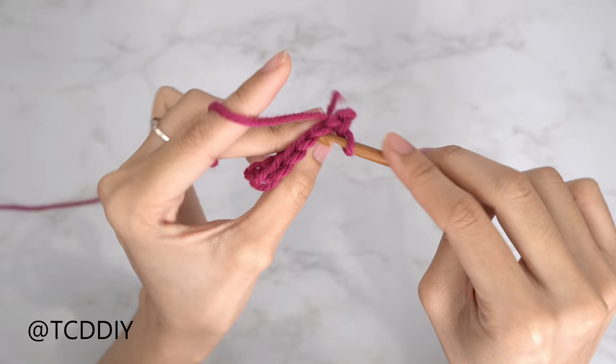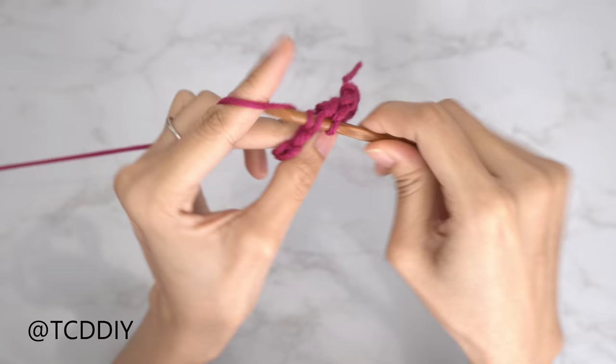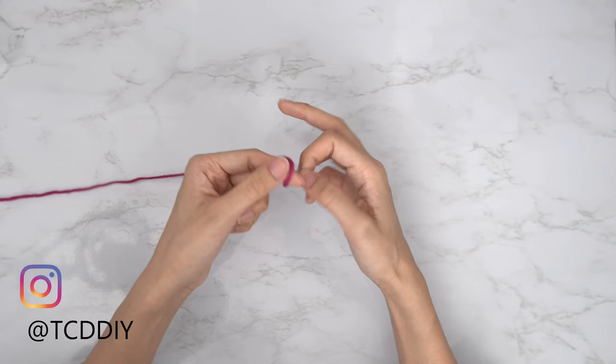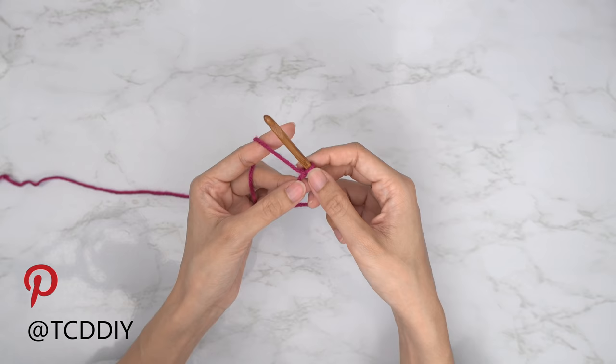And half double crochet. This tutorial is for size small, but you can adjust it for your size as explained in the video. To get the top started, grab your category 4 yarn and make a slip knot. Then grab your 5.5mm hook and start by making a chain that reaches from your underarm down to where you want the bottom of your top to be. I want mine to be about 14 inches or 35 centimeters, so I'm going to make a chain of 60.